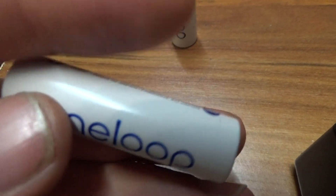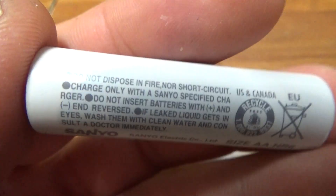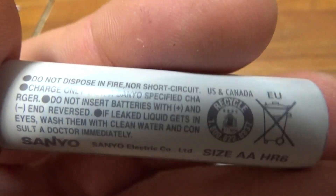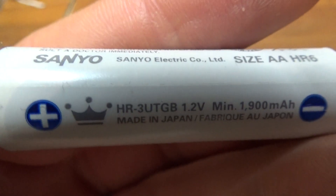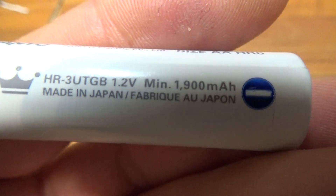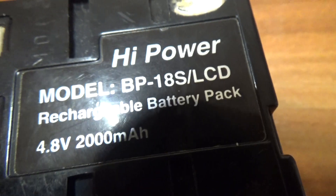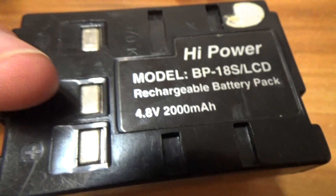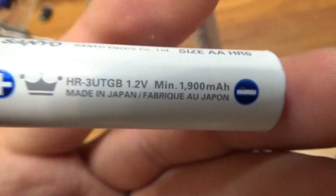I have very good quality Eneloop batteries. Each one of them is 1.2V, AA type, rechargeable. 1.2V and 1900mAh — it's almost the same mAh. This is a nickel metal hydride battery, and this one also. Made in Japan.